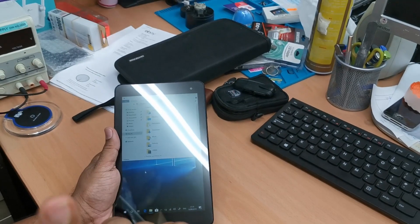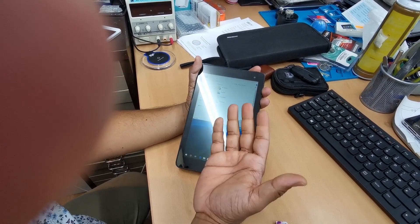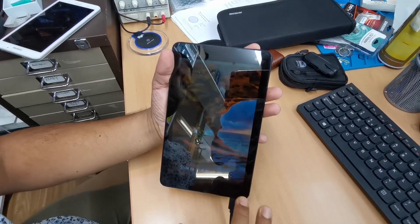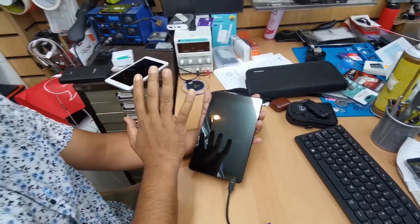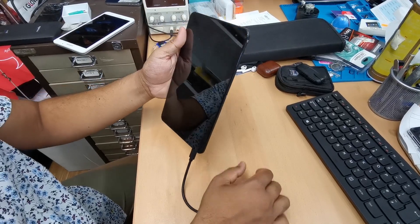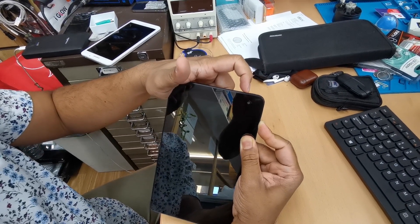Now we're going to start the main process. If your Windows is not loading properly, press and hold the power button to turn it off. Wait a couple of seconds to make sure the power is fully drained. Then, with your bootable USB and mouse connected, press and hold volume up and press the power button — this takes you directly to the boot menu.